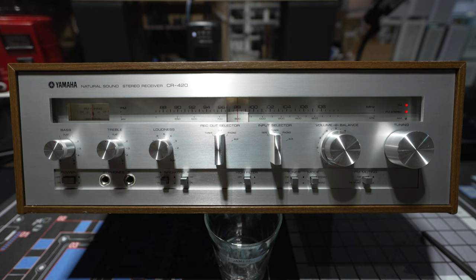Now vintage stereo equipment is becoming much more popular, and units like this would probably sell for $300 to $400 in decent working condition. Yamaha is not as popular as some other brands like Marantz, Pioneer, and Sansui, whose vintage equipment from the same era typically costs two, three, or four times as much as an equivalent Yamaha unit.